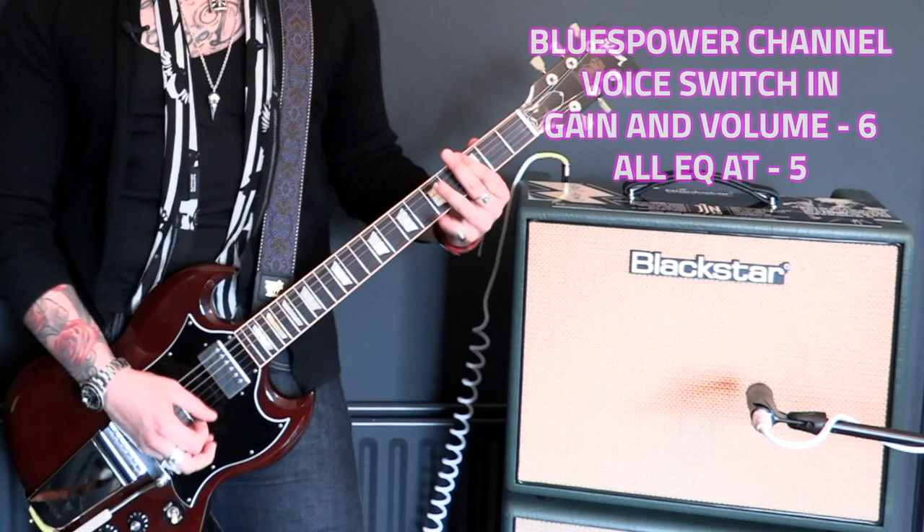This amp is great for classic rock, bluesy stuff, and the Jared James Nichols kind of stuff, but because it's based off the HT-20 platform it's extremely versatile. The clean channel is just impeccable and the Blues Power dirty channel absolutely growls — especially with that voicing switch in, which gives it a lot more mid-range honk and more saturation. It's actually a great metal amp too.